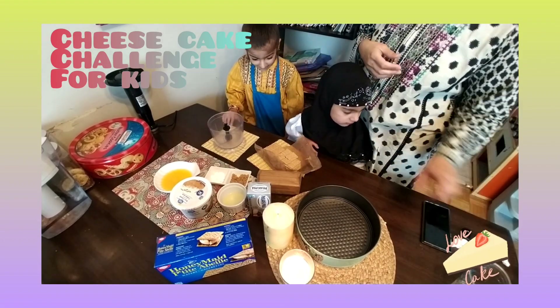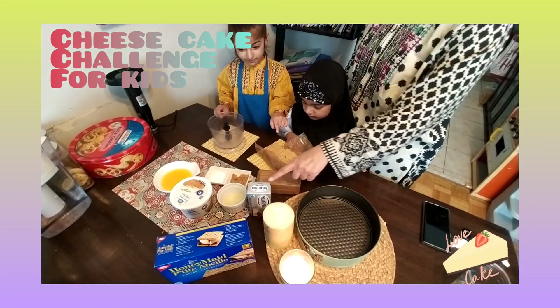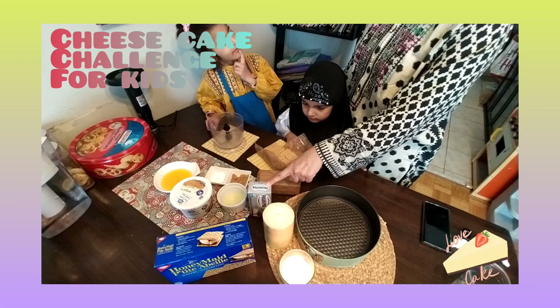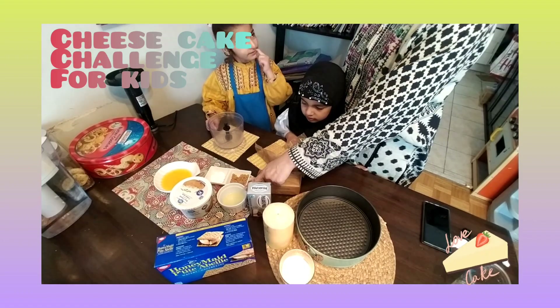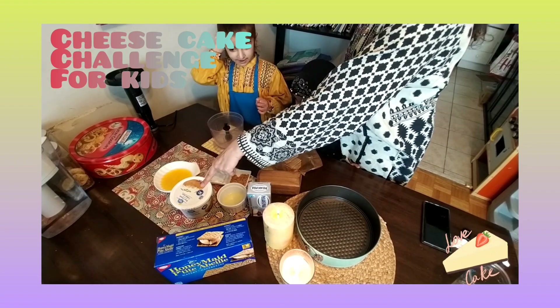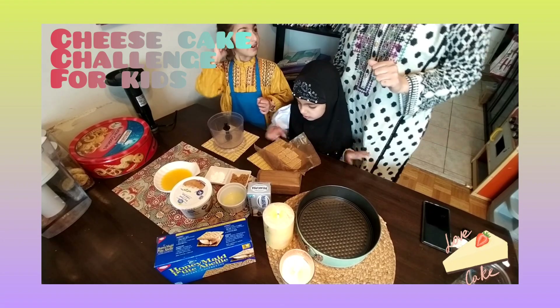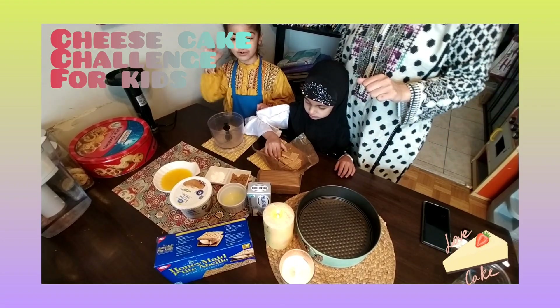So what do we have? We have graham cracker biscuits. Cream cheese. Lemon. Brown sugar. Butter. Sour cream. Corn starch.